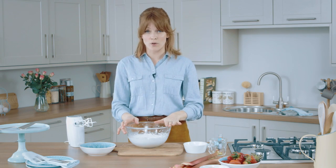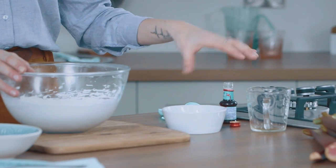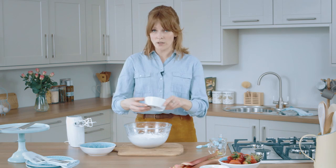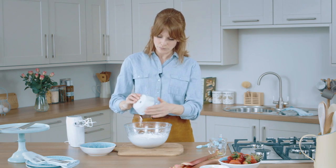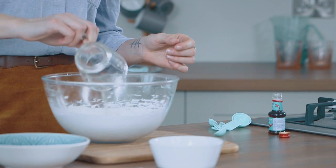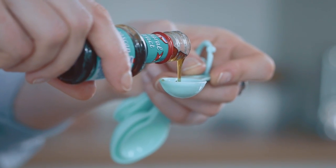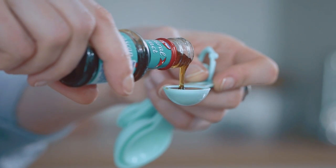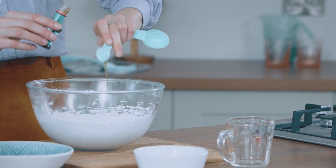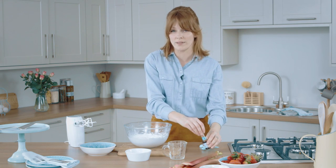My meringue's ready, so now I've got to add the cornflour, white wine vinegar, and vanilla extract — these I've measured out. Sprinkle in your cornflour and put the white wine vinegar in, then measure out your vanilla extract. The vanilla is just for flavour, but the cornflour and white wine vinegar are to give the pavlova a chewy texture.